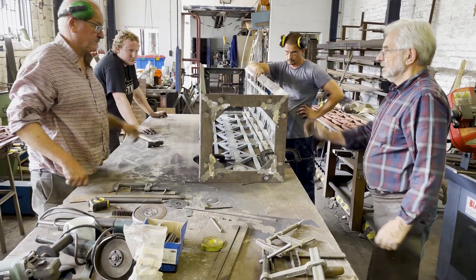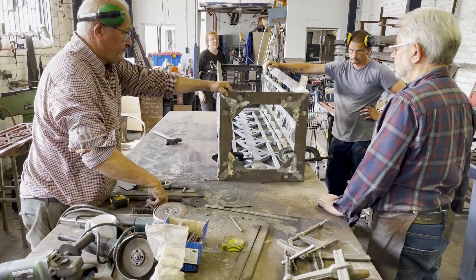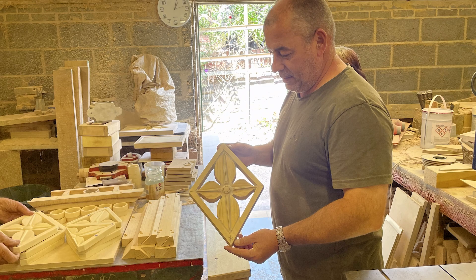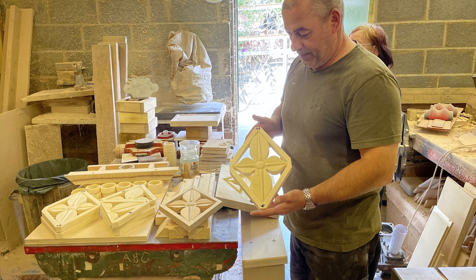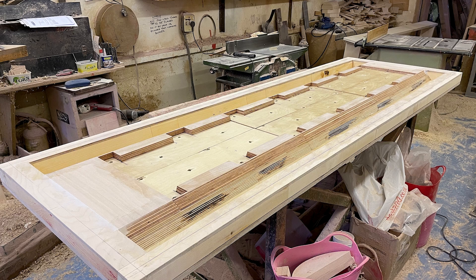To recreate the lamp standard cage sections that couldn't be reused, we employed techniques that the original Georgian craftsmen would have been very familiar with. Initially a pattern needed to be made from sections of the original cages. This was done by a local company, MD Patterns, based at nearby Elsica.